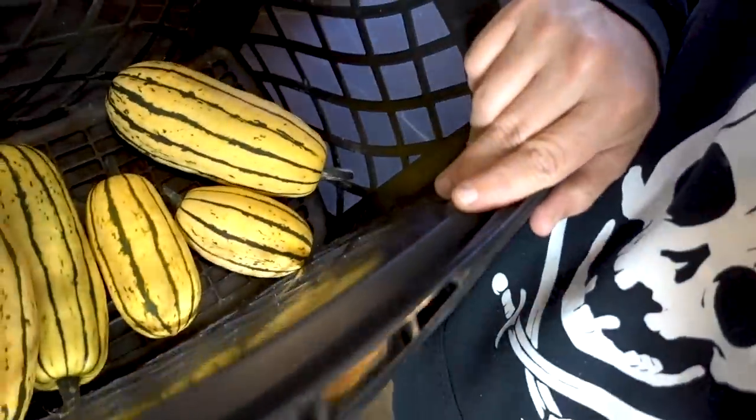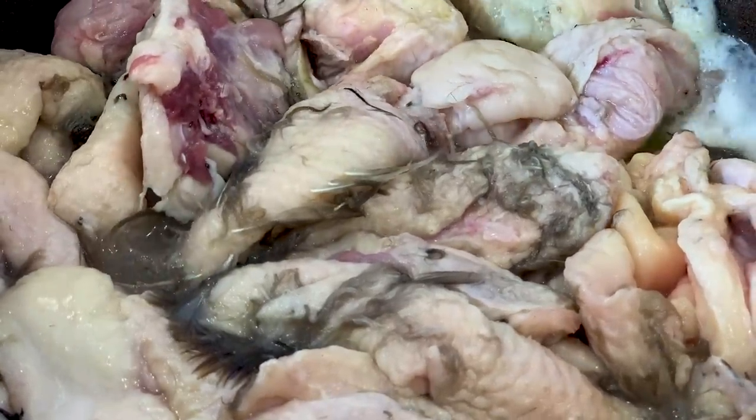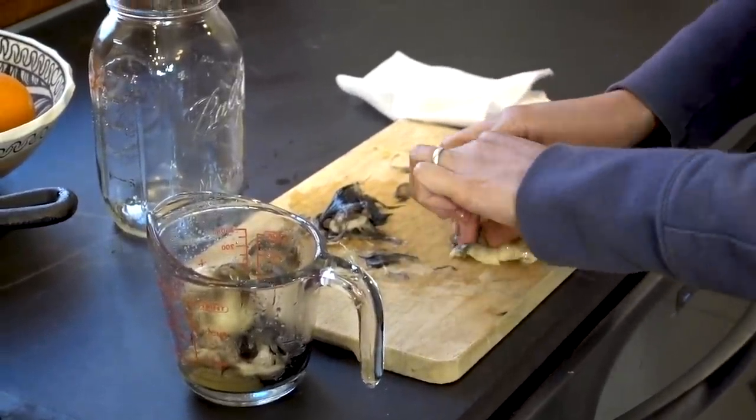Allison was out in the garden this morning and she harvested the delicata squash — look at these things! Delicata squash is so good. Allison got annoyed by the feathery bits so she's cutting out the feathers.